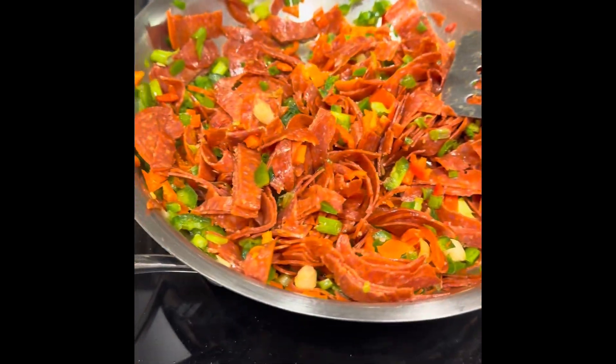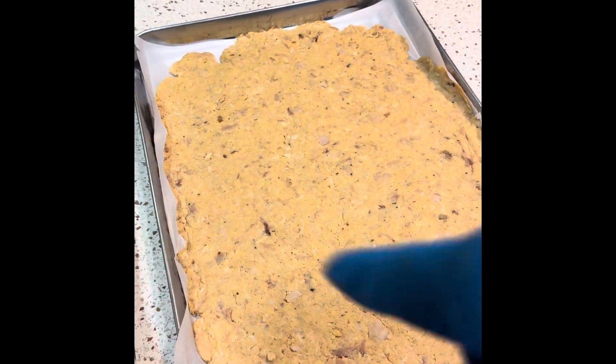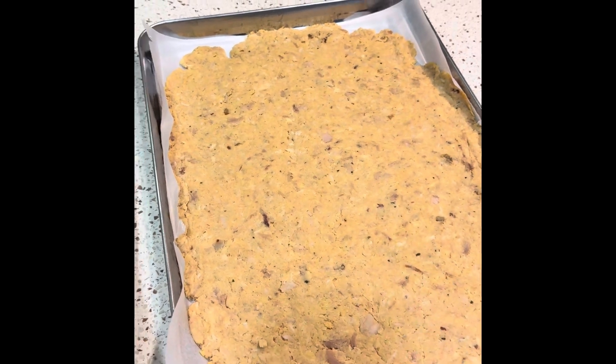Look at that sizzle! This is gonna go on the veggie delight pizza. The other one is gonna be just cheese and marinara — this is the sauce I'm using.